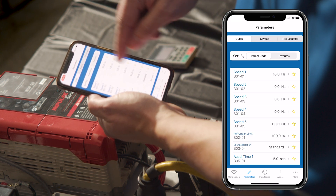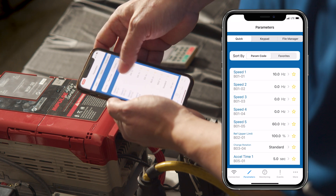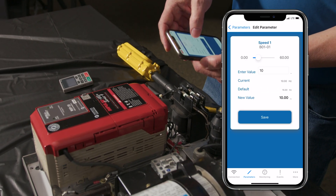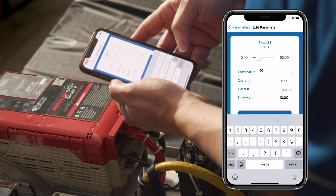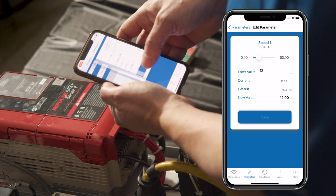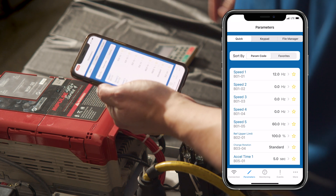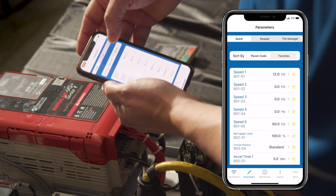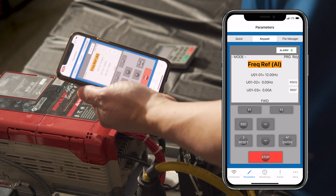I can see here some of the more common parameters. We also have a complete list of parameters. For demonstration purposes, let's say I want to make speed one — it's right now at 10 hertz — and I want to make it 12 hertz. Save. Now I've sent that to the drive. When I run in first speed, instead of running at 10 hertz like before, I'll be running at 12 hertz.